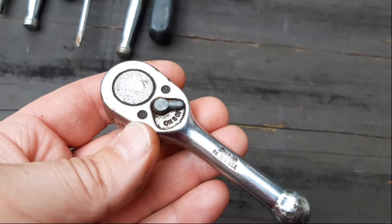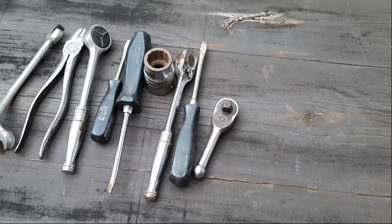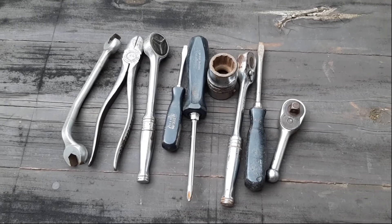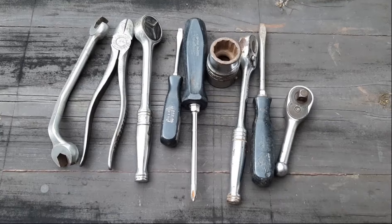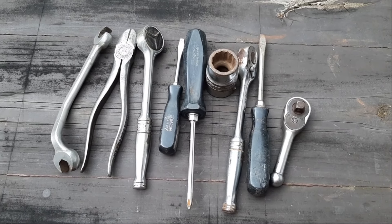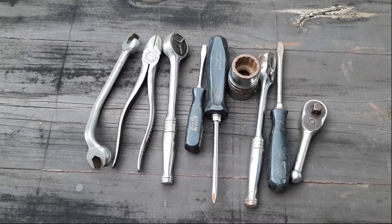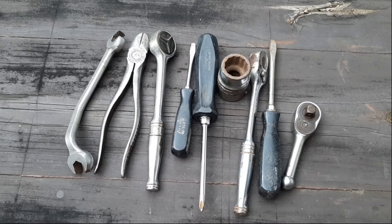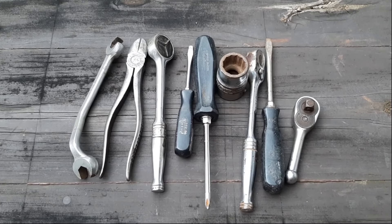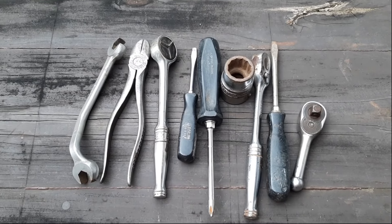I'll probably do some videos on taking these apart, cleaning them, and seeing if I can get them working again — because if I can't, I definitely paid too much for this lot. This is my own fault. You get a little complacent; you bid enough auctions and most times you don't have three or four broken ratchets. If I had known all these ratchets needed repair, I would not have bid as much on this lot.